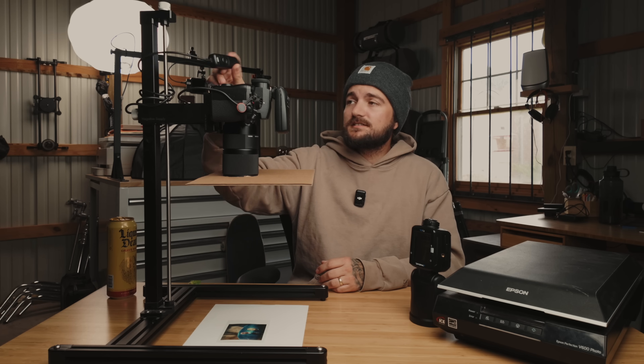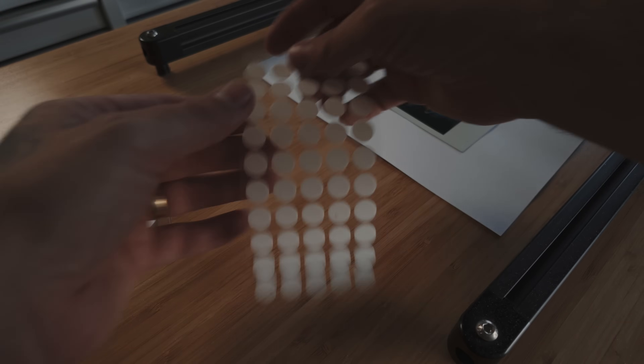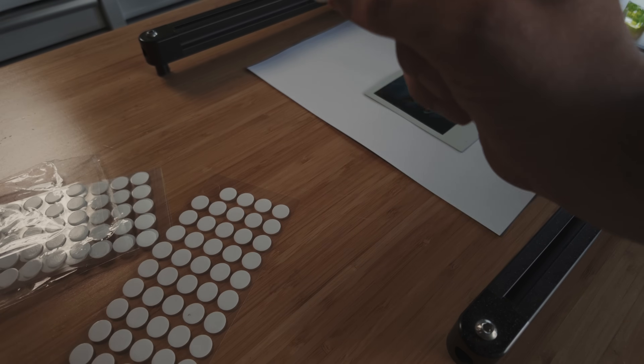I also use a cheap little remote that plugs into Panasonic cameras so I can trigger the shutter without pushing on the camera and introducing shake. Once everything is set up, the convenience really starts to shine — it's just a matter of setting the Polaroid down, hitting the shutter, and moving on to the next one. Sometimes these aren't perfectly flat, so I have double-sided adhesive stickers. I put one on each corner on the back and stick it down to the paper, which holds it flat. When I'm done, I can reuse them next time.